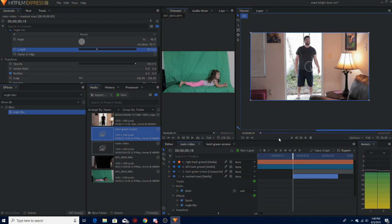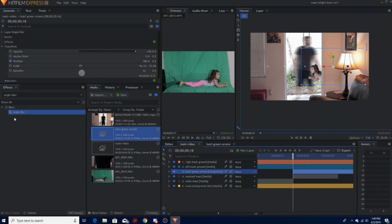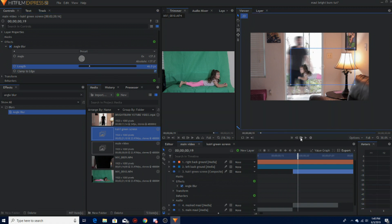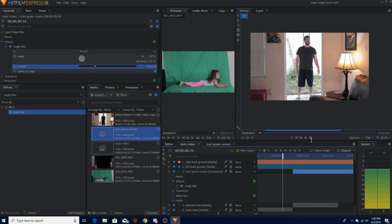For Kairi, do the same thing — go to angle blur. I want hers to be blurry too, but not too blurry. In the video I put up I made that mistake. So you can kind of still see her. I want her to be a little bit less blurry. Play with the length and the angle for what you want, and then it should look like this.